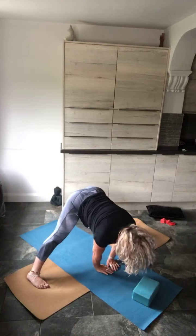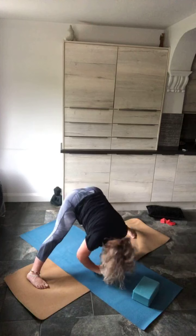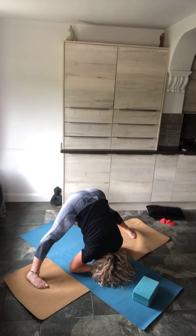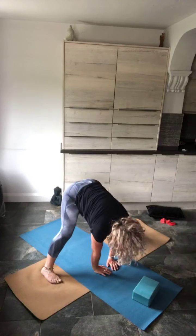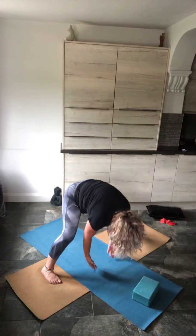Inhale, but on the exhale aim to get the crown of the head down into that diamond. Hold it there for two more breaths. Your toes are turned in for added grip, legs are straight.